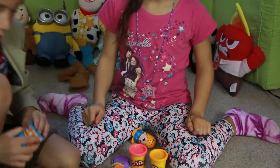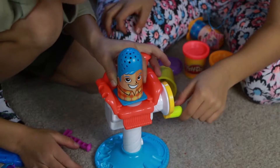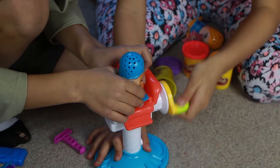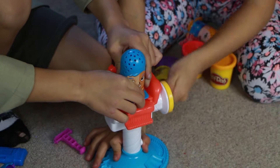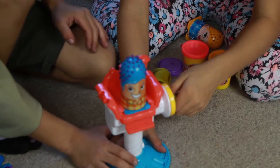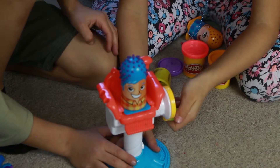Then you put the character on the chair and hold your character onto the chair. You have to slide it in to keep it in place. Then you turn the wheel.